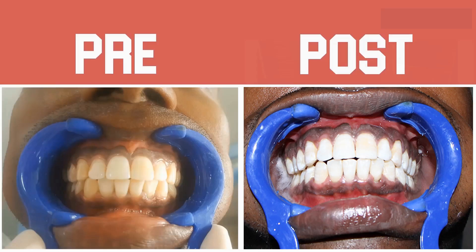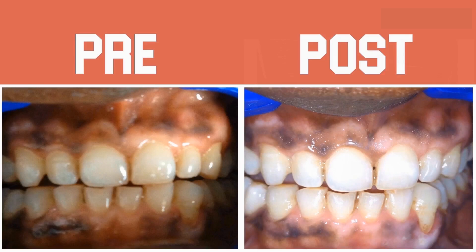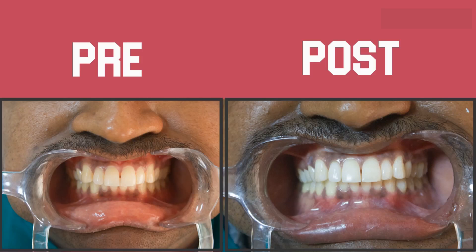Displayed here are a series of case reports which were executed using Laser White 20. Thank you for watching the presentation.